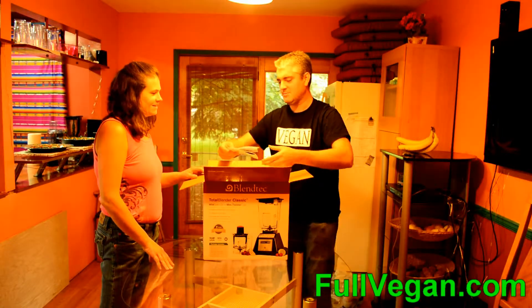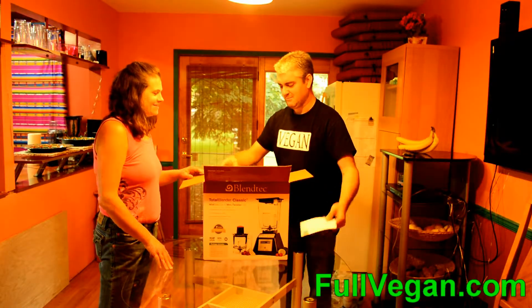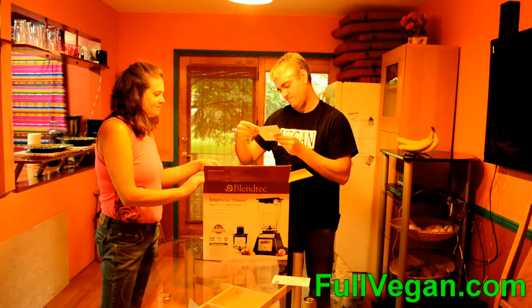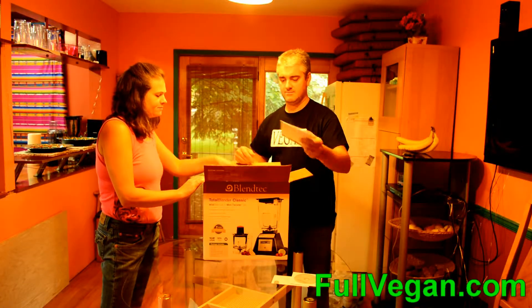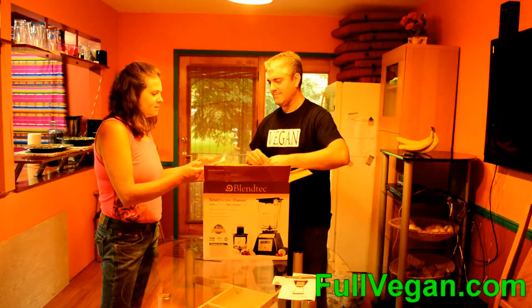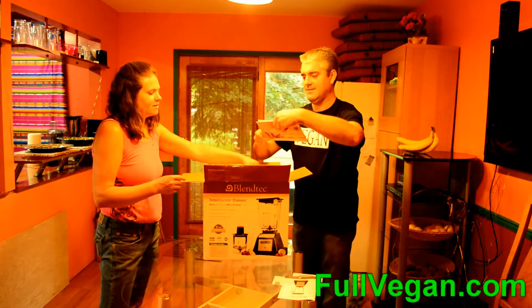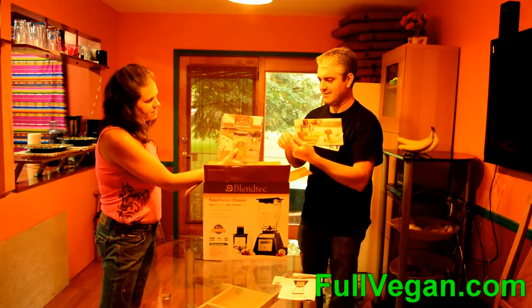It's like Christmas or something. You're supposed to look at the cards first. It comes with a CD or a DVD — we'll have to watch that. Owner's manual, and the recipe book. Oh, that didn't look like a recipe book. Yeah, that's the little one. Here's the big one — it's a little recipe book for the little jar.